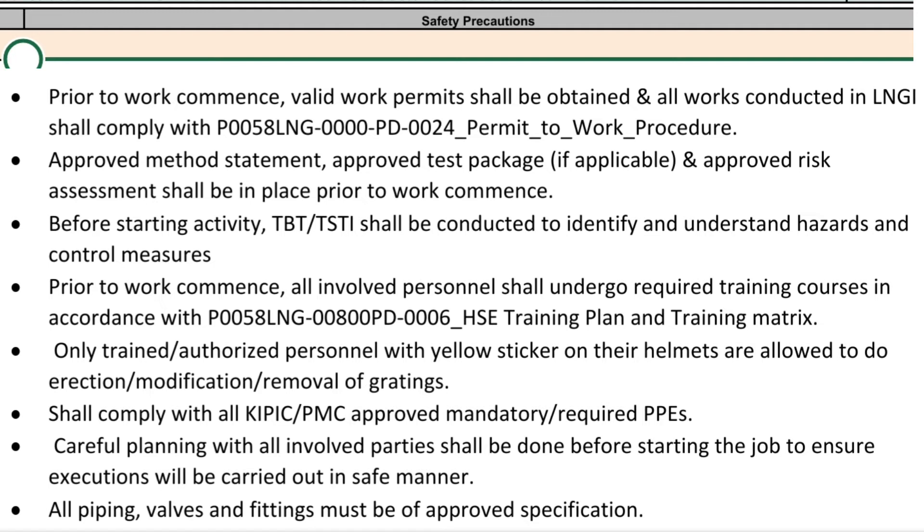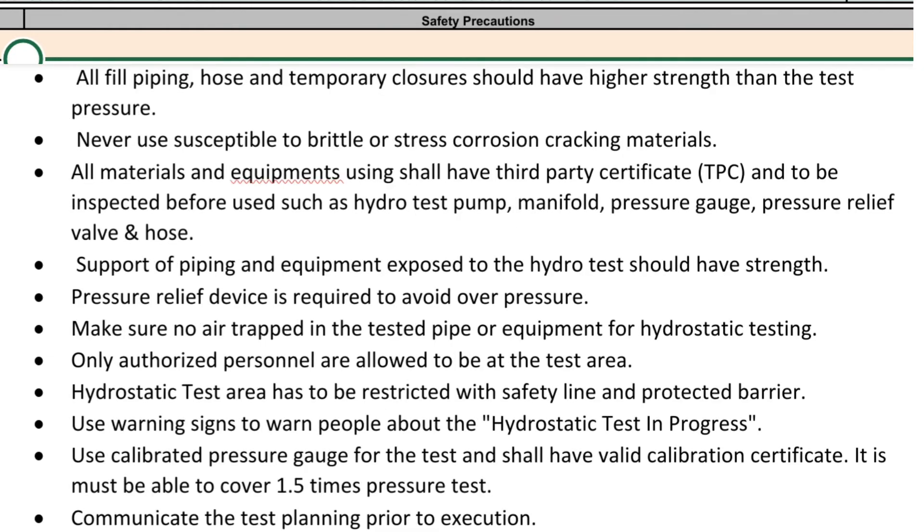Careful planning with all involved parties shall be done before starting the job to ensure execution will be carried out in a safe manner. All piping, valves, and fittings must be of approved specification. All fill piping, hose, and temporary closures should have higher strength than the test pressure. Never use materials susceptible to brittle or stress corrosion cracking. All materials and equipment used shall have a Third Party Certificate (TPC) and be inspected before use, such as hydro test pump, manifold, pressure gauge, pressure relief valve, and hose.